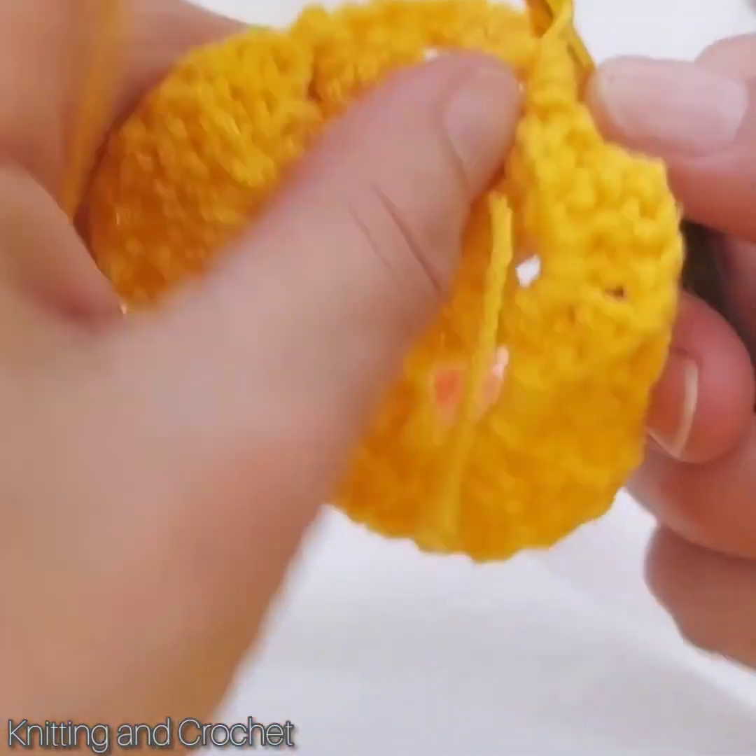Then I make only one chain and I go to the next one inside, and we will do three double crochets in the same box. And then two chain and three more double crochets. One chain and the next one. Two and three. One chain and the next one. Two and three. And with slip crochet I close it.